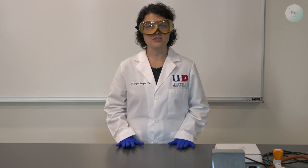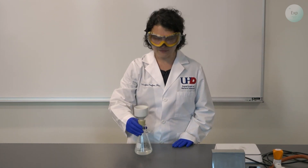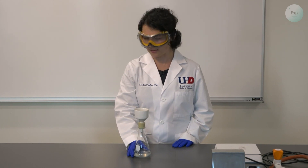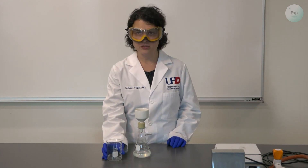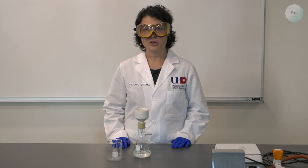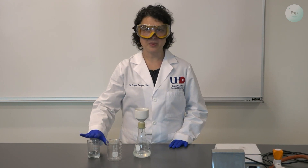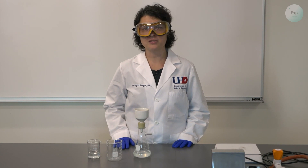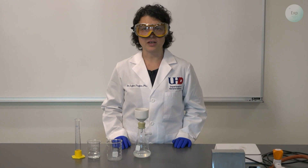For this experiment we're going to start where we left off last time — here we have our calcium chloride solution, which is the filtrate in our filtration setup. We're going to transfer this into a 250 milliliter beaker. Next, we're going to precipitate it using a previously prepared saturated sodium carbonate solution. We'll need a 50 milliliter graduated cylinder to measure its volume.